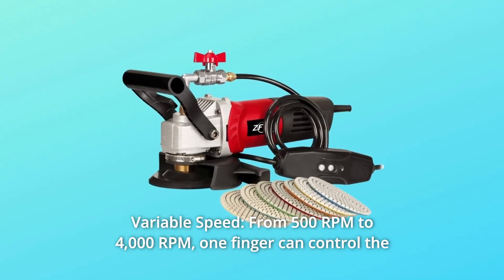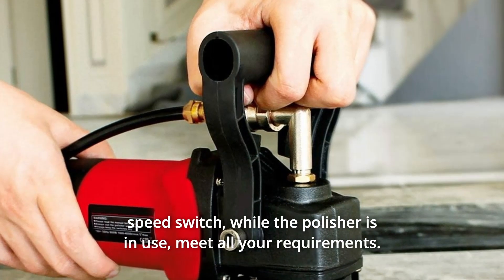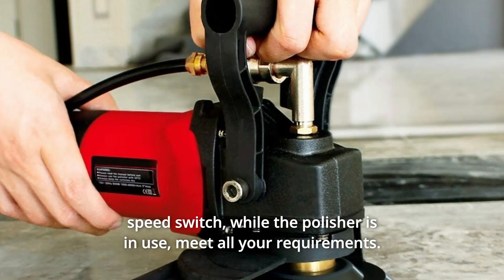Number 8: Variable Speed, from 500 RPM to 4,000 RPM. One finger can control the speed switch while the polisher is in use, to meet all your requirements.